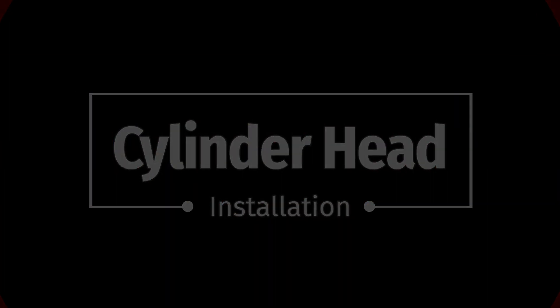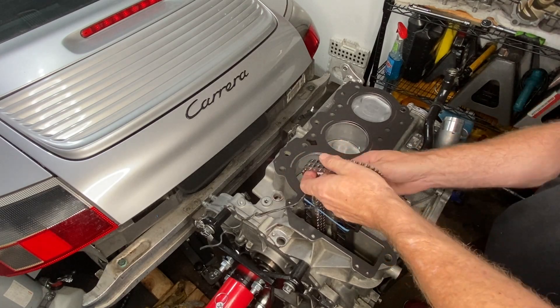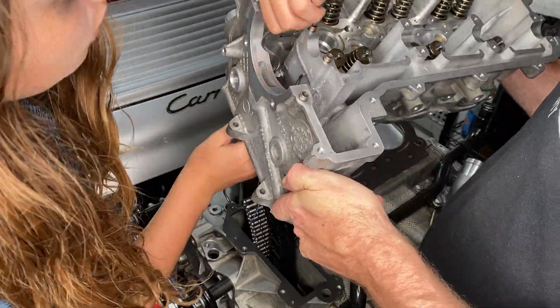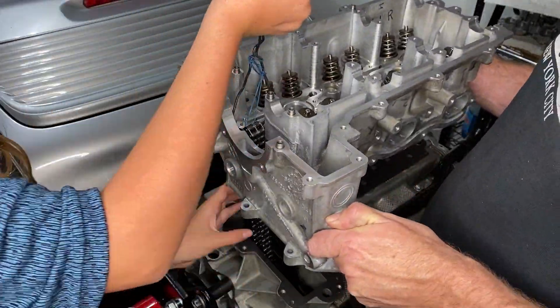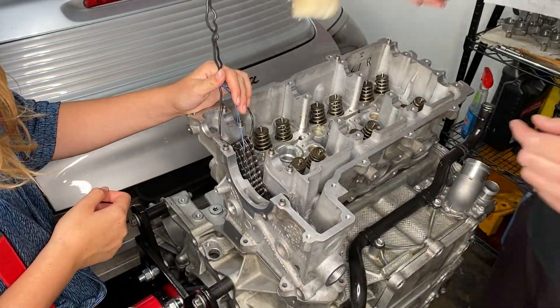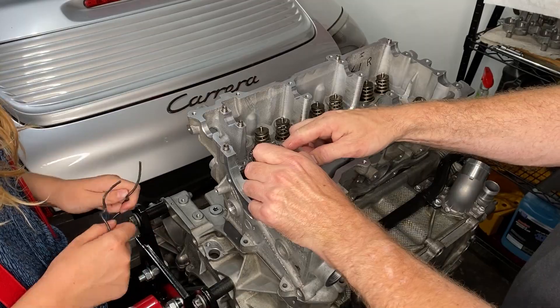There is no sealant or anything — you just put the gasket on. I'm taking the primary chain sprocket off to make it easier, with the help of my daughter, to get the head on, pulling that timing chain through its little hole. That really was all there was to that, using the rubber hammer just because it looks cool, and then tying off that chain so it stays.